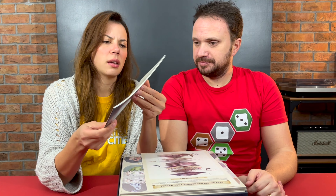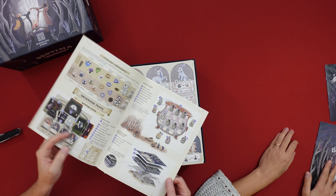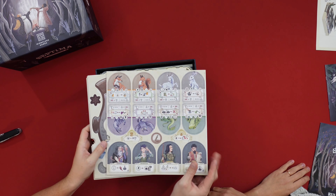So this is for the expansion and it's quite thick as well — a lot of pages. This is the manual. And you also get one of these that tells you how to organize the stuff inside, which is very nice. We're going to show you how to organize everything, don't worry.